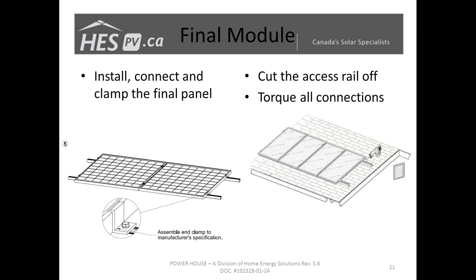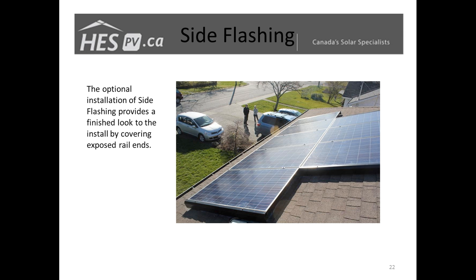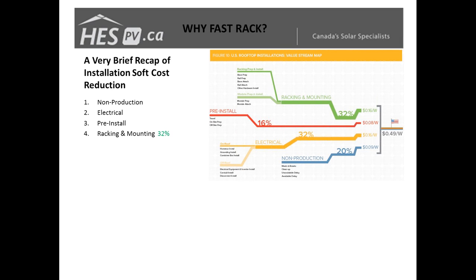Our stainless steel T-bolt connecting with a stainless steel nut gives you a better long-term secure fastener. We're continuing to explore options. One thing we've recently added that's been very well received is trim pieces — flashings to cap off the end of the rail. After you've cut off any excess rail you can put on this trim piece to close off the end of the array. It looks really nice and makes even smaller arrays look neat and clean.